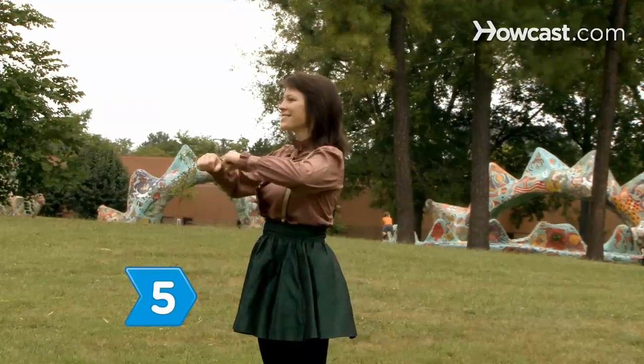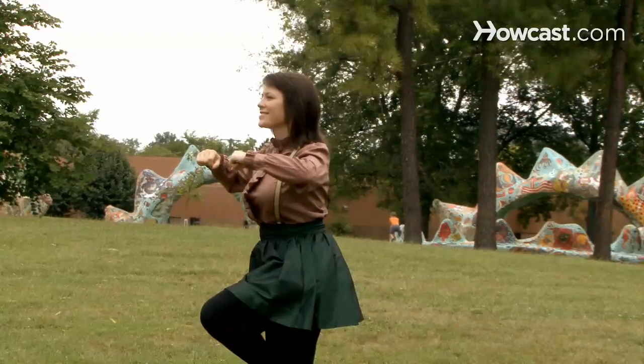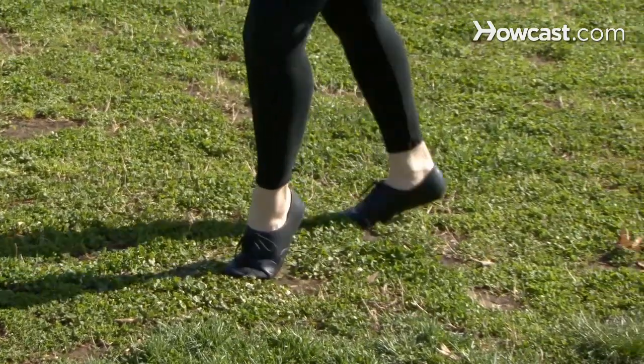Step 5. Raise your arms up and elbows out as your knee rises and you push your shoulders forward. Step 6. Push your elbows back as you push your chest out and extend your leg backwards.